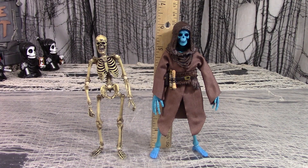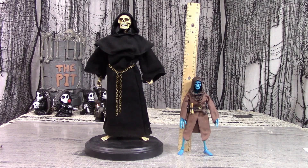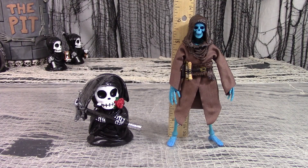For a size comparison, here is the Epic Hacks Grim Spectre next to the Japanese Skeleton Warrior. Here is the Epic Hacks Grim Spectre next to the Koo Model Nightmare Reaper. And here is the Grim Spectre next to one of my adorable little death chibis.